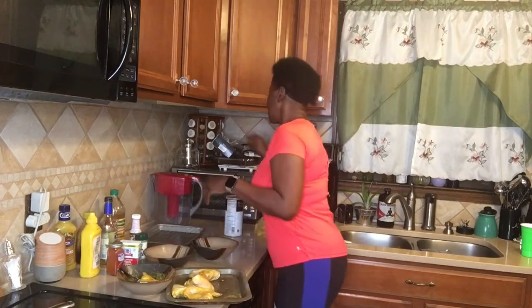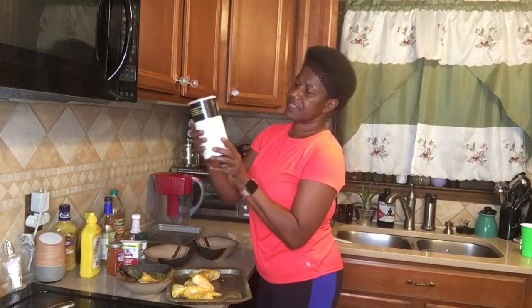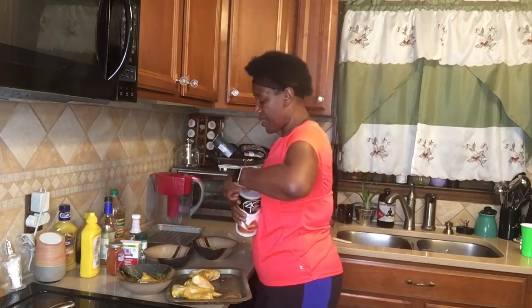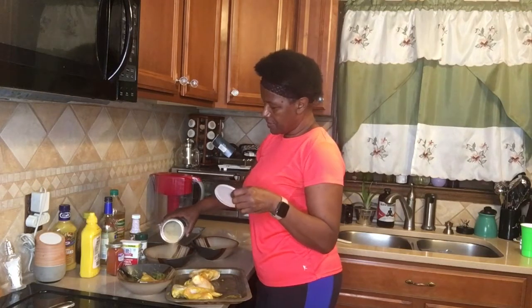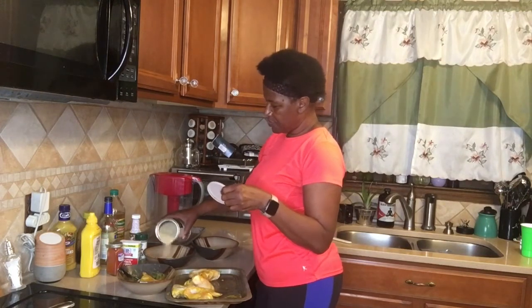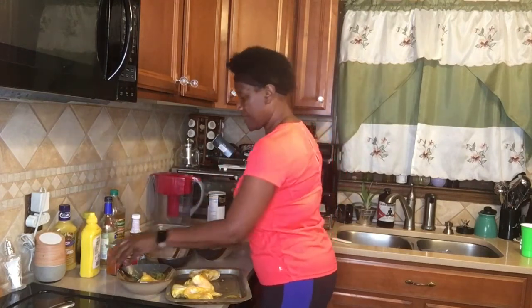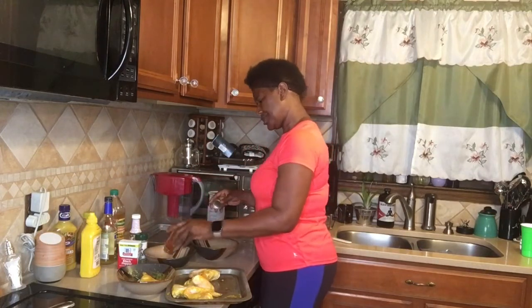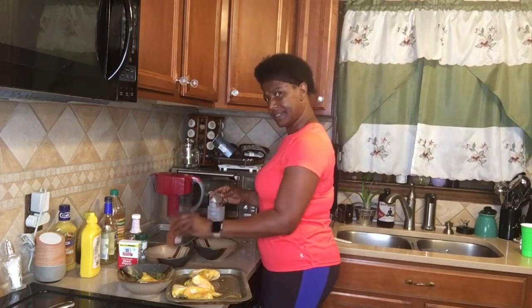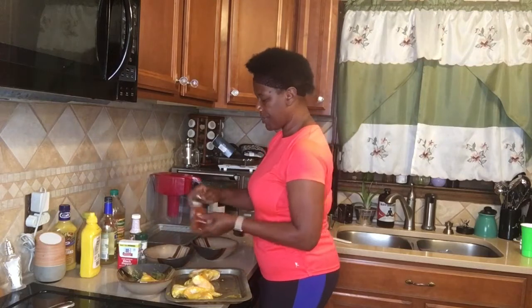We're going to throw that away and get some more gloves. Now I have some seasoned panko bread crumbs — it might take a cup; I'm going to try a cup for five wings. What I'm going to do with my bread crumbs is add two teaspoons of paprika. I'm just going to shake it because when you cook a lot you know what two teaspoons look like. I like smoked paprika — I know some people say 'paprika.'